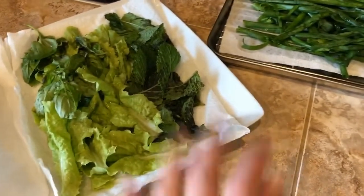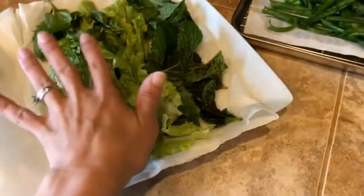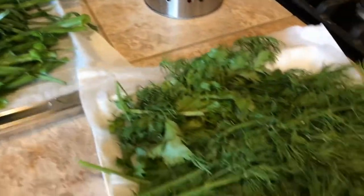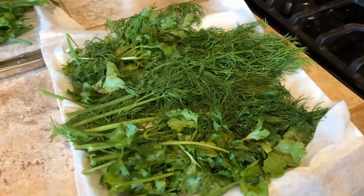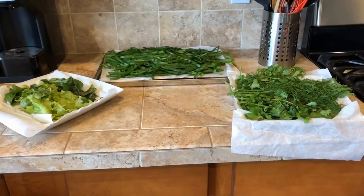I'm getting these ready — a lot of what I have here I'll be using tonight, including some of the green tops for dinner. The cilantro I'm partially using for tonight's dinner as well, but the dill and the rest of the stuff is going into the dehydrator, which I'm getting set up right behind me.